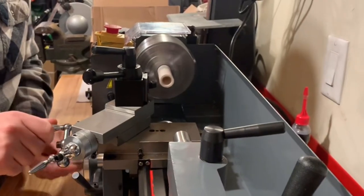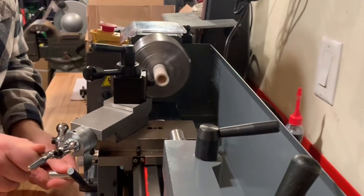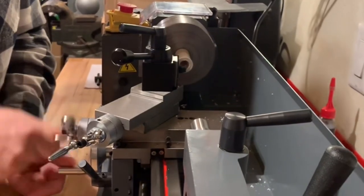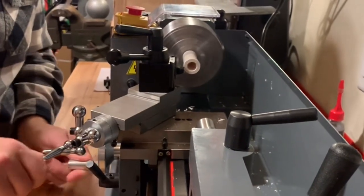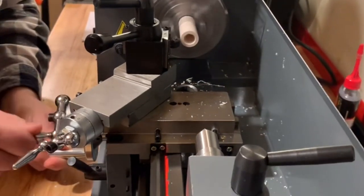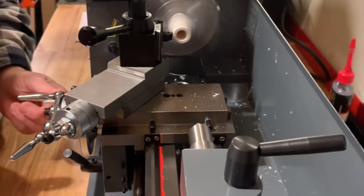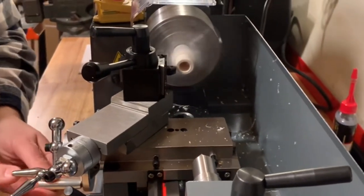Here I am with my new tool post — really easy to install. Scout Crafter told me to get some PVC pipe to practice on, and that's what I have chucked up here — just some scraps. I'm getting used to using the cross slide and the compound. There I am practicing facing, and then I start taking a little bit off the diameter.